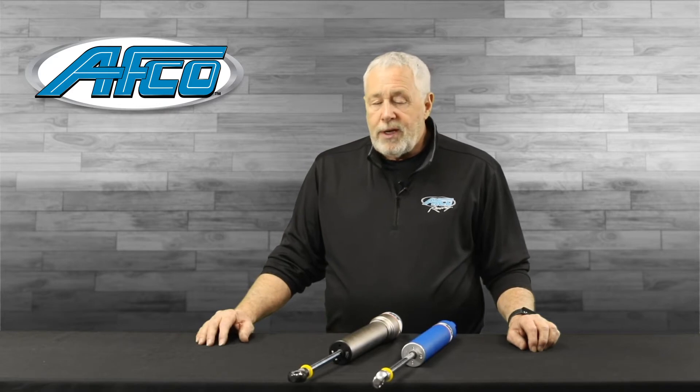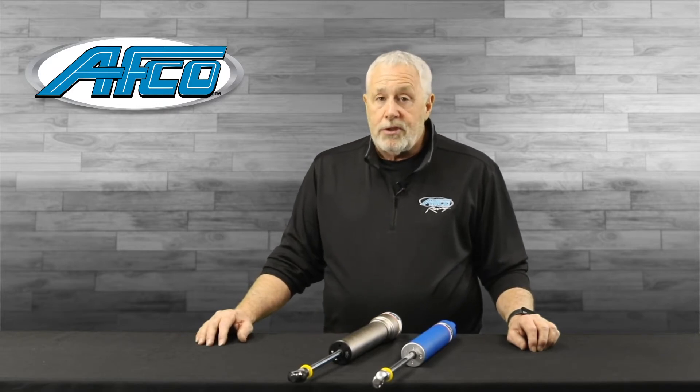There's a lot of money in racing now and a lot of new product, so we can actually fine-tune the cars a lot better with shocks.